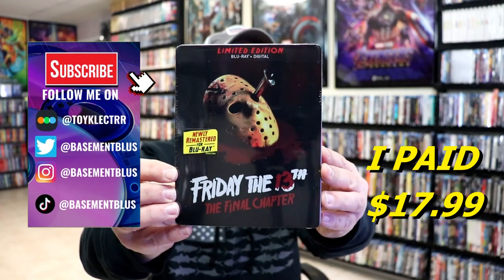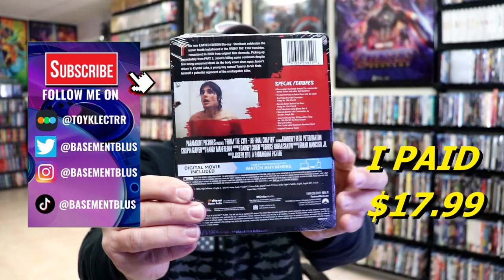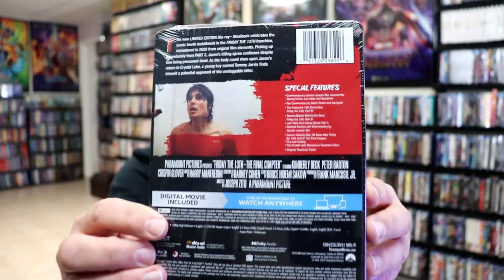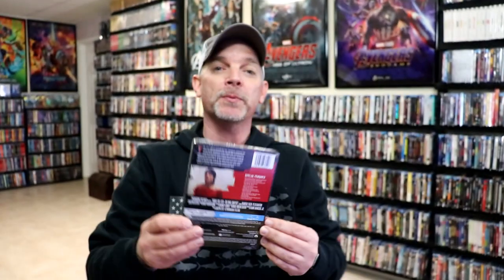So I received my order for the limited edition steelbook for Friday the 13th: The Final Chapter. Here's the front and here's the back. If you'd like to check out these special features, you can go ahead and pause and do so. I'm going to go ahead and remove this from the wrapper and we can take a closer look at this steelbook.